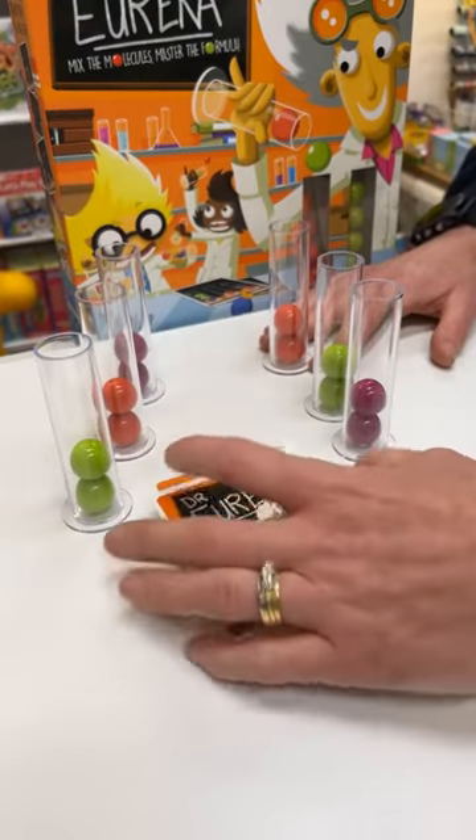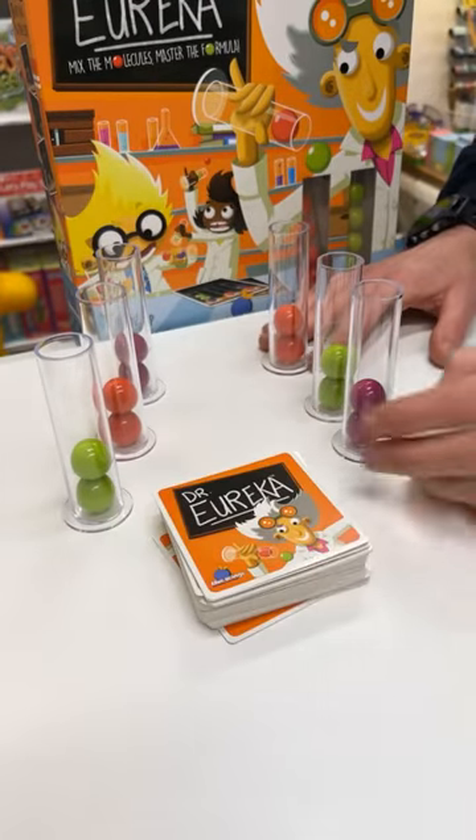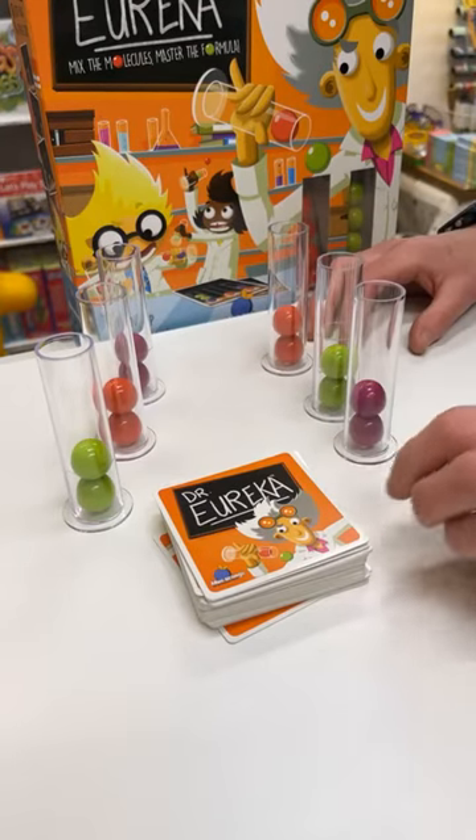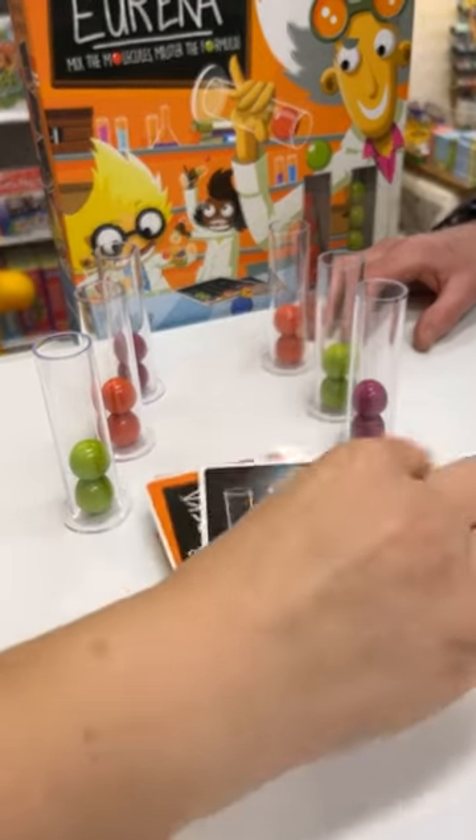First person to five cards wins! Okay, ready? On your marks, get set, go!